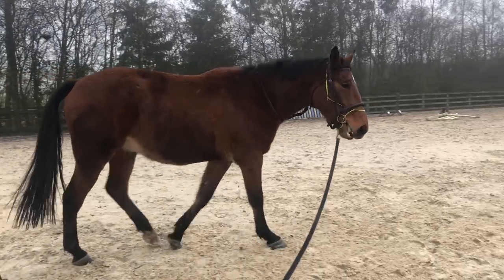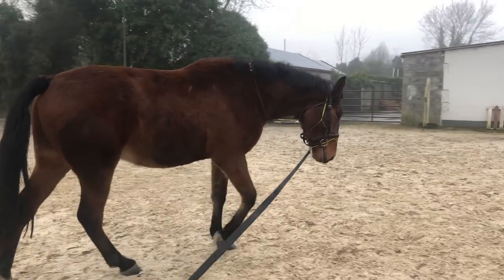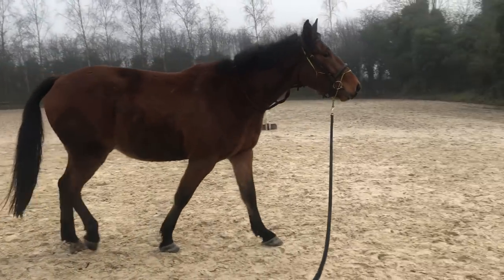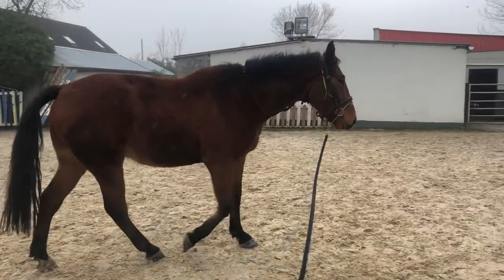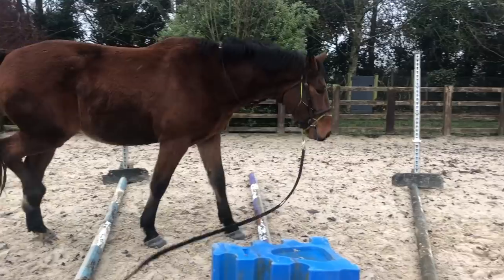I have my lunge rope attached to a rope halter underneath the bridle. When they're really young I don't like to attach it to the bit because I don't want them to get any negative experiences through the bit. If he took off I would have to pull him up for safety, but I wouldn't want to give a big pull on his mouth - I'd rather use the rope halter.